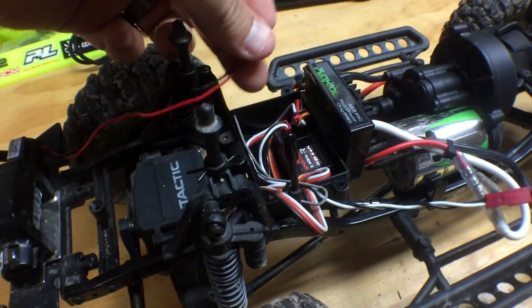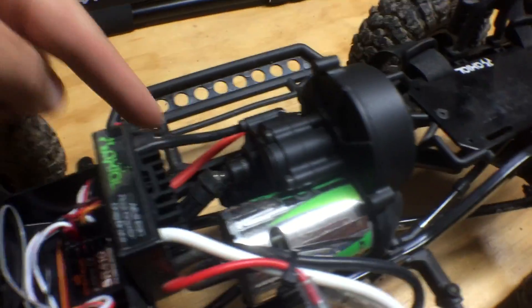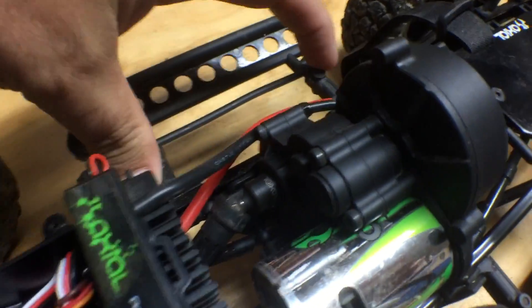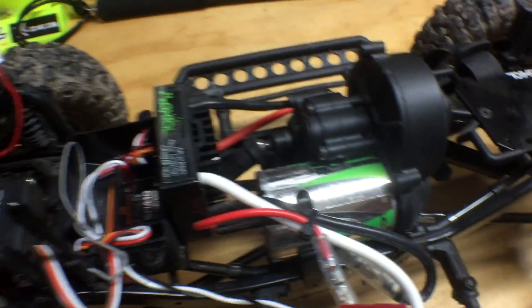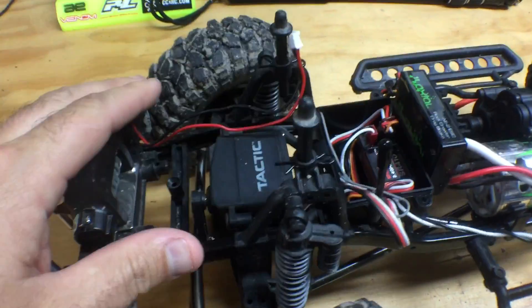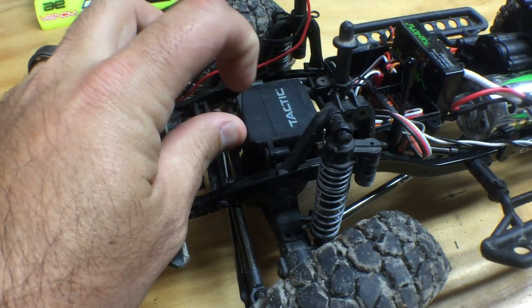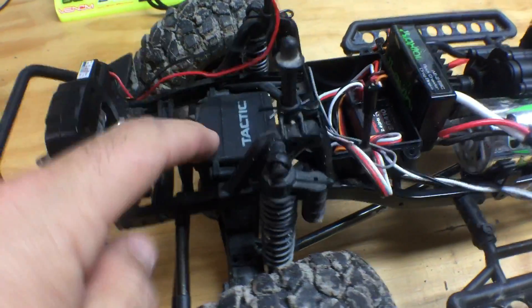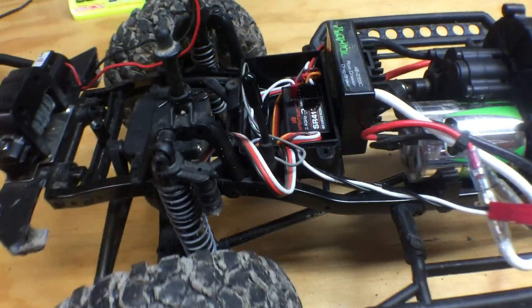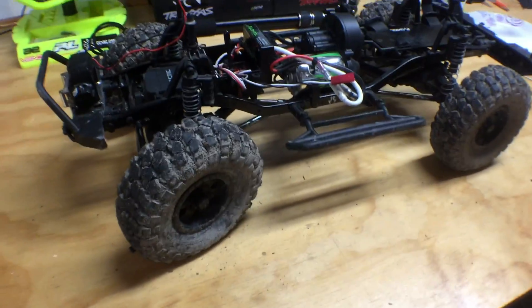I'll put the tray here in the front to get the weight to the front of the vehicle. I've got to see how long the extension is for the winch to figure out where I'm going to mount it. I could make a little tray on the side, or it might still fit here on top of the servo. I'm just worried that the extra height will make it hit the battery tray if it's in the front.